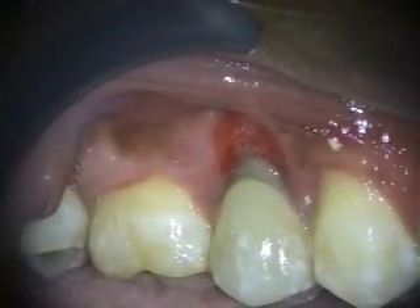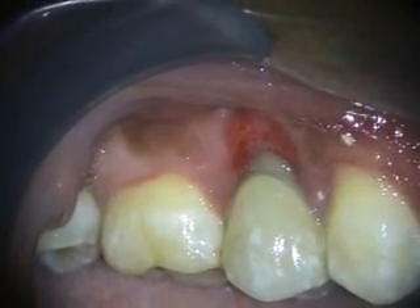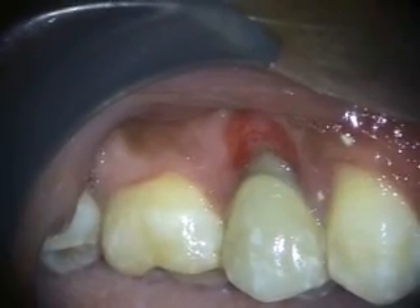This is one-month healing, and we've been packing this repeatedly. I think now we don't need to pack it. We're going to have them dab chlorhexidine on there, and I'll take a look at it in a couple weeks.